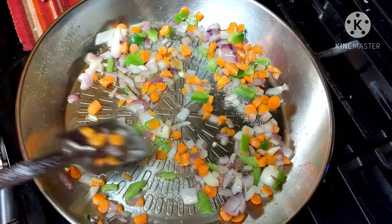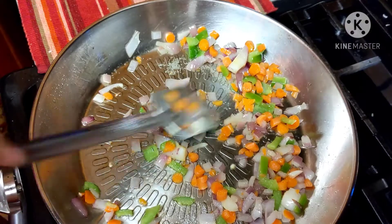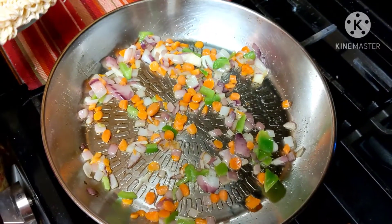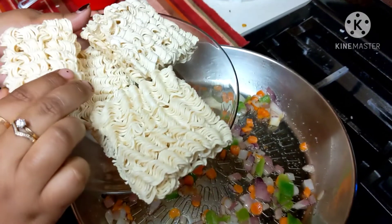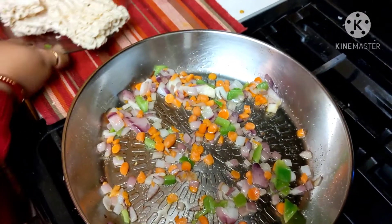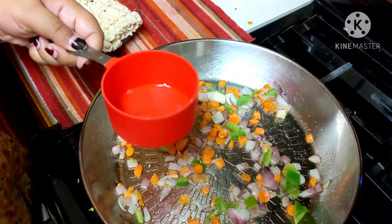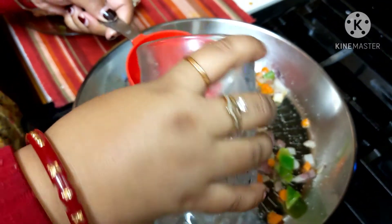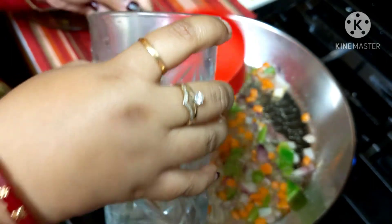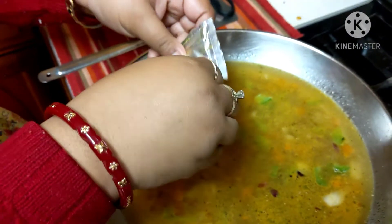We have to be really careful with the salt because this secret masala has some salt in it. Now it's time to add some water. I am going to make four blocks of Jinx noodles, so I have taken a one-cup measuring cup and will put two cups of water. When the water is hot enough I will put the masala.